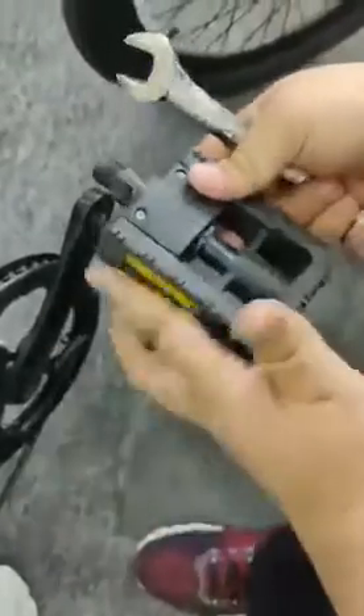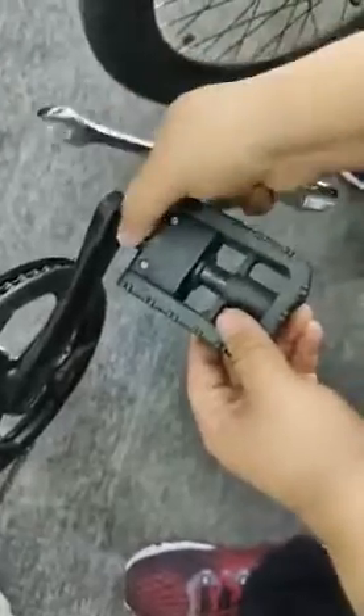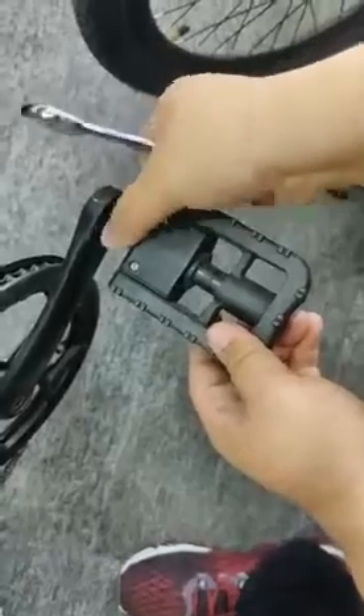Now we put it on and turn it. This is the right side, so turn it clockwise.